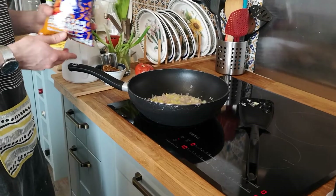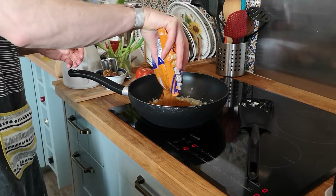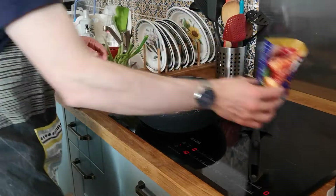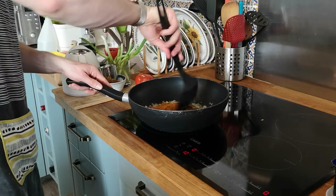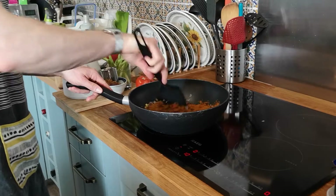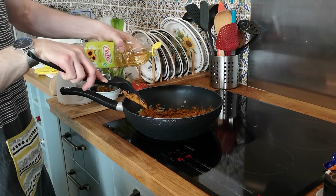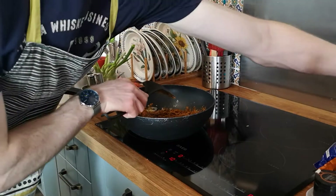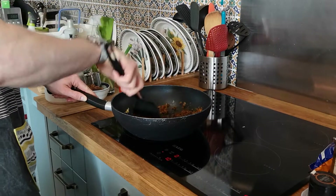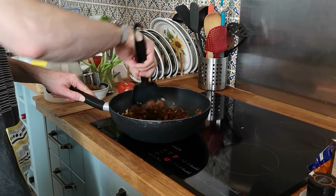Add the curry powder, stir it into the mixture. Might need to add a tad more oil. Add the meat.